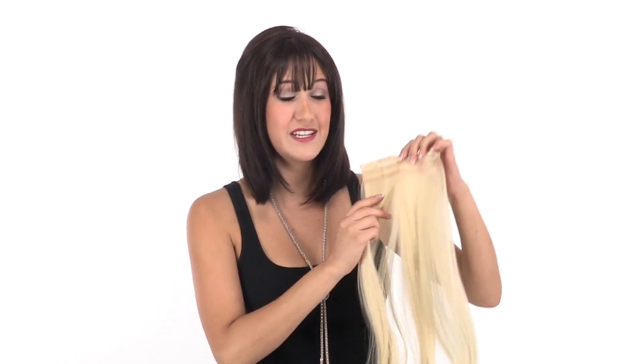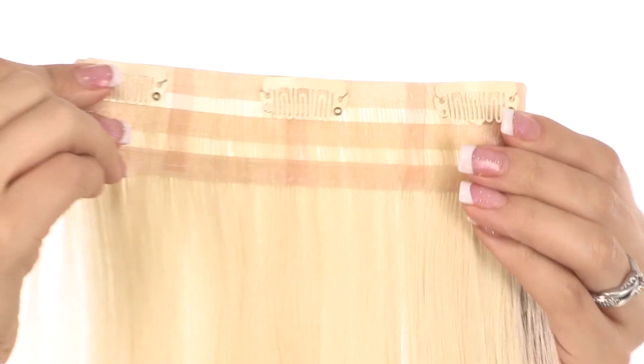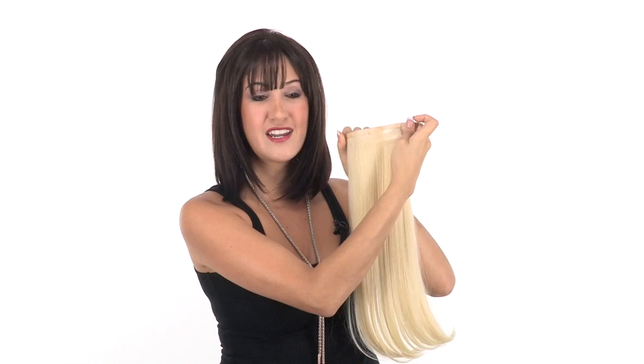What makes this extension system so unique is the base construction. It actually consists of multi-layers of mono-ribbons in each individual weft, so it has more hair than the traditional clip-in hair extension system. It attaches with pressure-sensitive clips and the base is so thin and lightweight you'll hardly even realize you have it in.